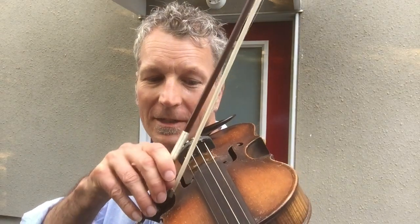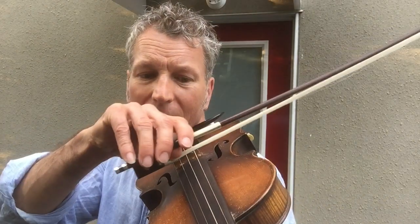Well, disaster struck. Listen to this. Here's the E string — that works. Here's the A string. But in my tune book, A Tune A Day, I'm supposed to be working on the D string. Listen to the D string. It's this one.